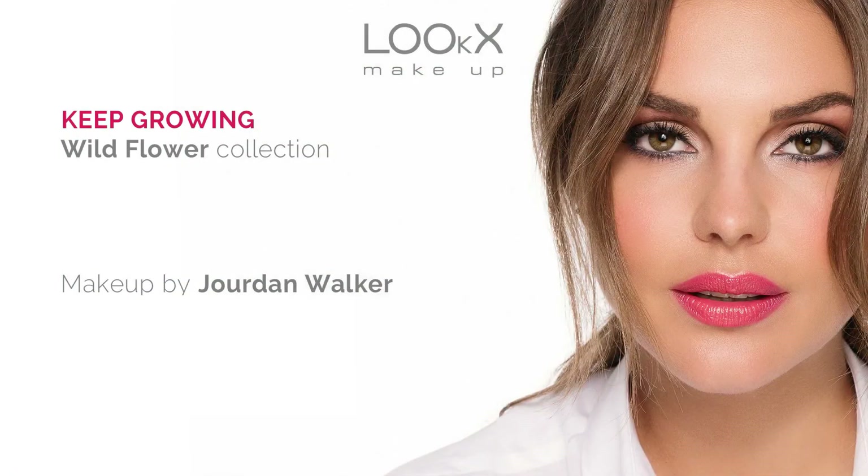And here we are — the finishing look from our Wildflower collection. I hope you've enjoyed watching and keep watching all of our other makeup tutorials. Remember to like and subscribe and we'll see you in the next video.